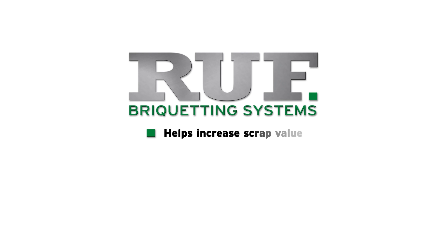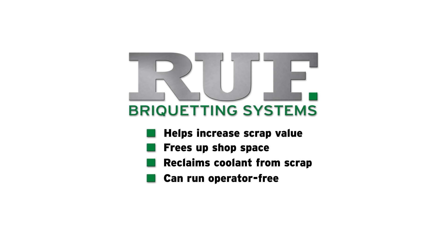A roof briquetting machine helps increase the value of your scrap, free up shop space, reclaim coolant from scrap material, and can run operator-free.